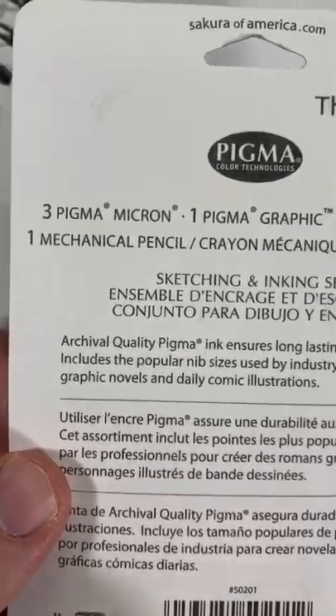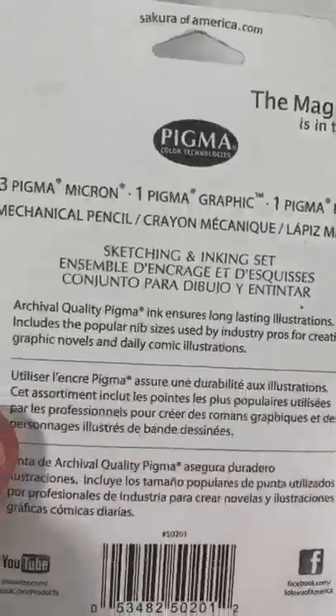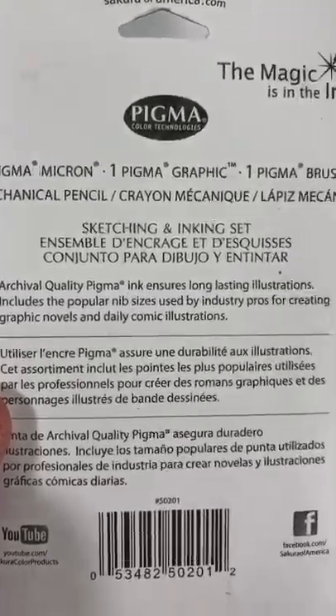Here's what you get: three Pigma Micron, one Pigma Graphic, one Pigma Brush, and one mechanical pencil.